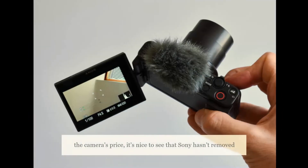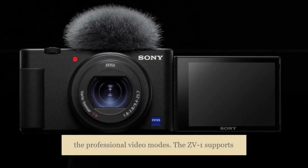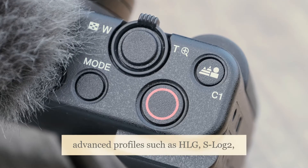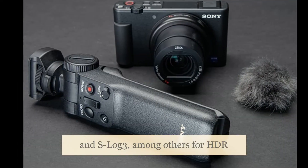Given the camera's price, it's nice to see that Sony hasn't removed the professional video modes. The ZV-1 supports advanced profiles such as HLG, S-Log2, and S-Log3, among others for HDR workflows.